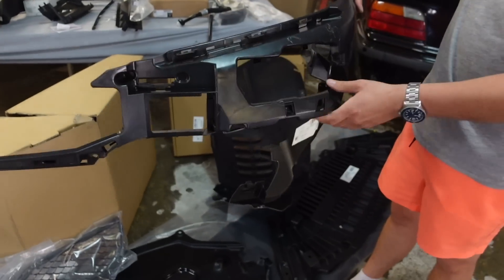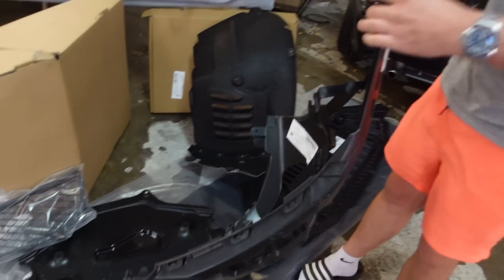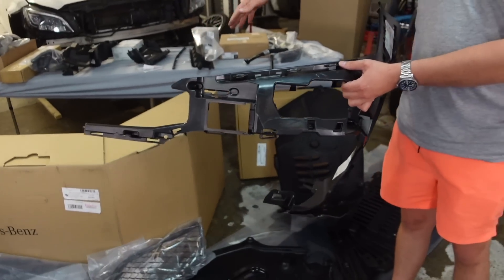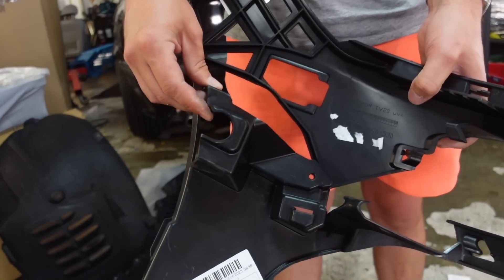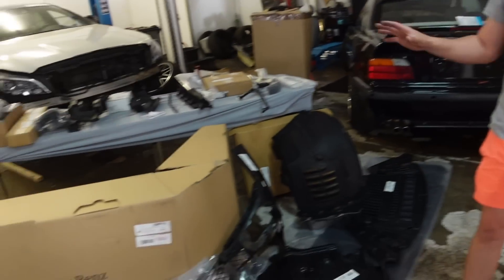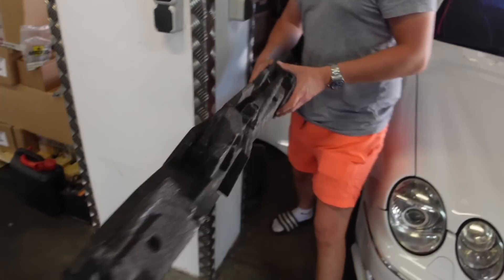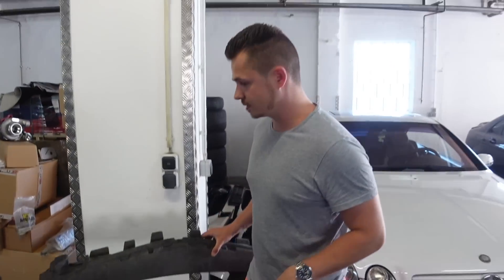Dann hier von der Stoßstange die ganzen hinteren Aufnahmen, die Verkleidung. Hier wird es zum Kotflügel geschraubt, das wird alles mit Plastiknieten eingenietet und verschraubt. Das ist die Außenhülle – die packen wir gleich aus. Und das ist die Verstärkung von innen, wo es zum Kotflügel geschraubt wird und auch in die klassischen Aufnahmen der Karosse kommt. Man bestellt kein Komplettset der Stoßstange, sondern die Einzelteile. Die alte Stoßstange – bestimmte Teile wie z.B. diese Verstärkung können wir wiederverwenden, kostet halt auch wieder schnell 200 Euro netto, also benutzen wir sie nochmal.